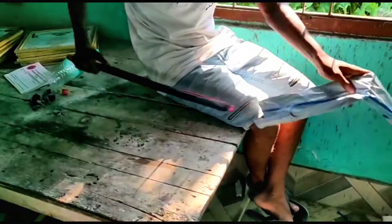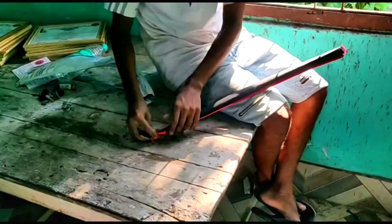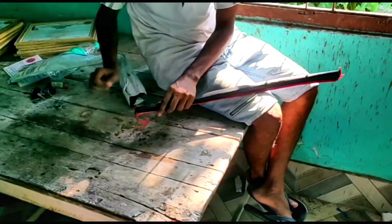Here is the fishing rod. Here is the cover. The butterfly is here.